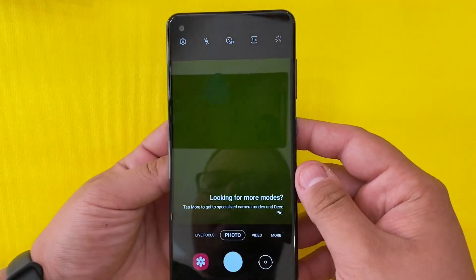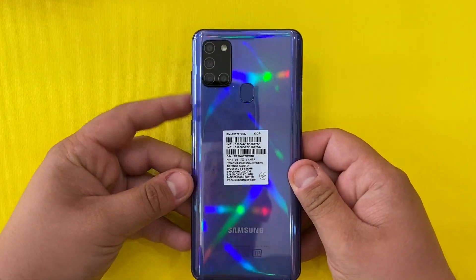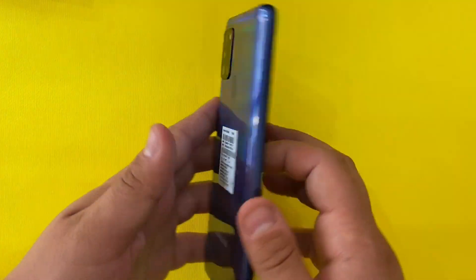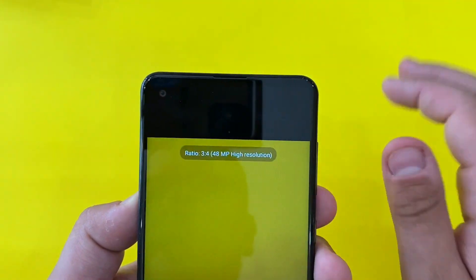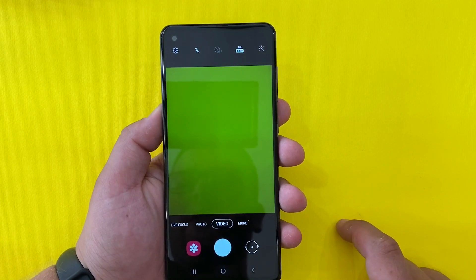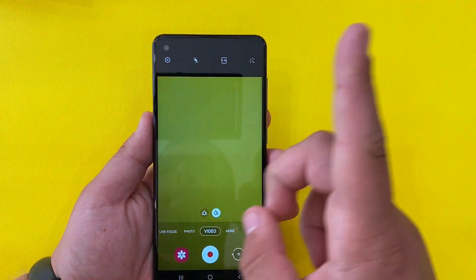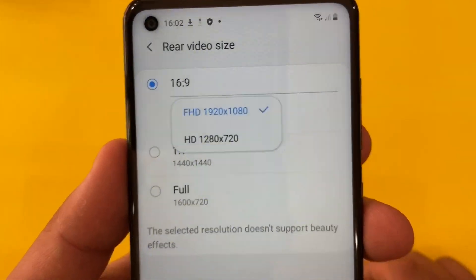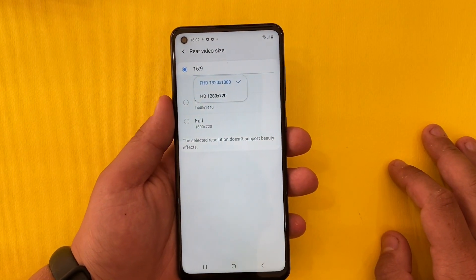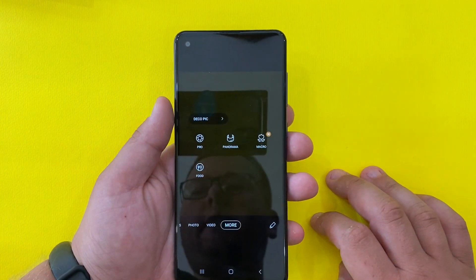Let's go to the camera app and look at some modes. We have the quad camera setup on the back: a normal camera, a wide-angle camera, a depth sensor, and a macro lens. We have Live Focus and Photo modes — the highest resolution is 48 megapixels. For video, we can record in normal mode and wide-angle. The maximum video recording capability is 1080p at 30 frames per second.